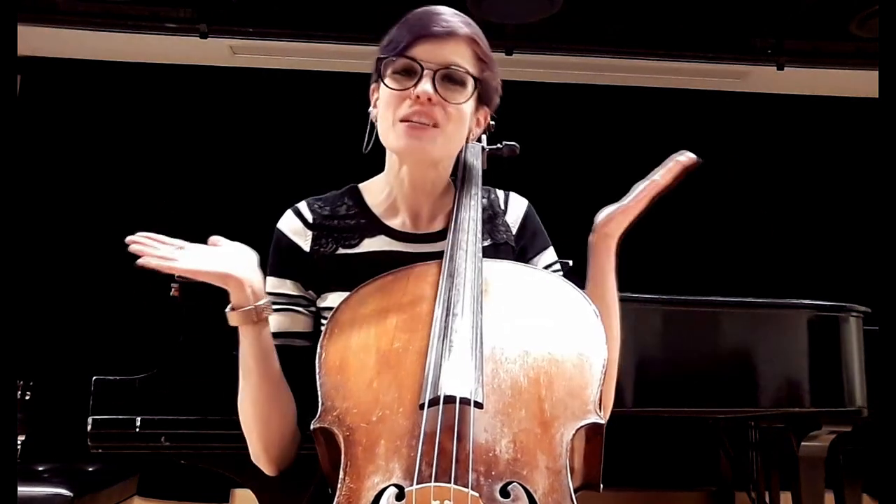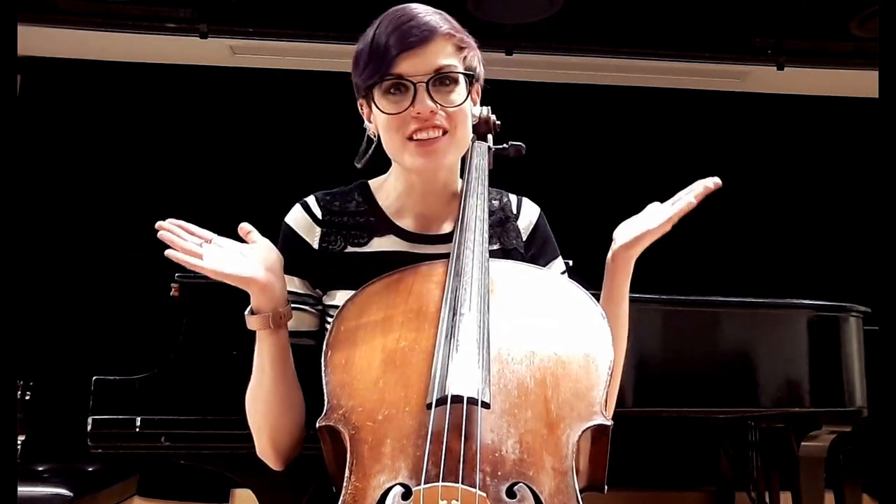Hello my dolls and welcome once again to the Cello Doll channel. This is another cello tutorial — you guys had such great reactions to the first one that I couldn't wait. If you missed that tutorial, it was about how to sit with your instrument — you can find that link right up here. Be sure to hit that like button and subscribe so you can stay updated on all my uploads.